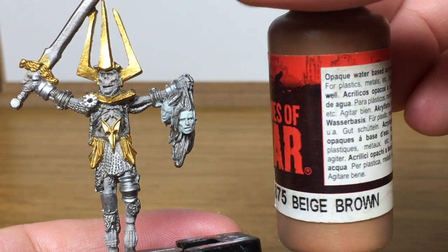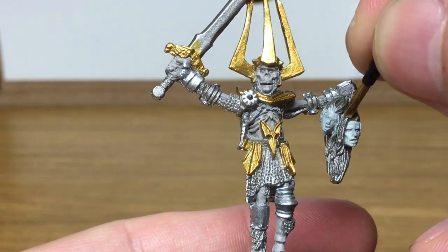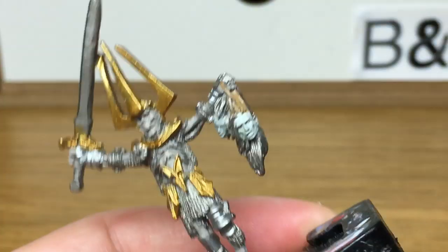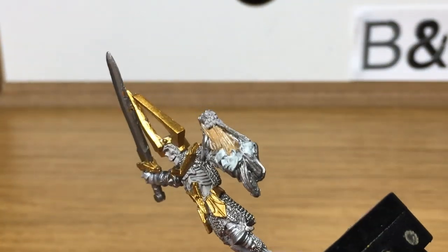Next up, it's going to be a little bit of Vallejo Beige Brown. I'm going to be using this for the hair on one of the heads. I'm also going to be using this on the straps on his armour. There's one strap which is really visible — I think the other one's tucked away so you don't need to worry about that.